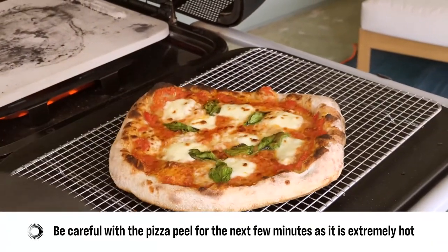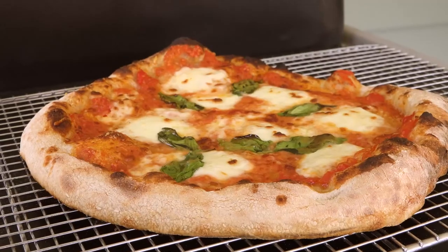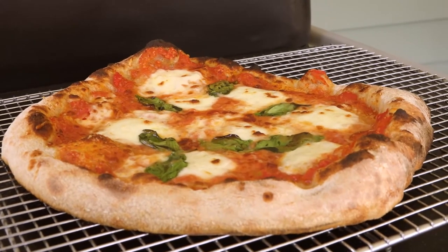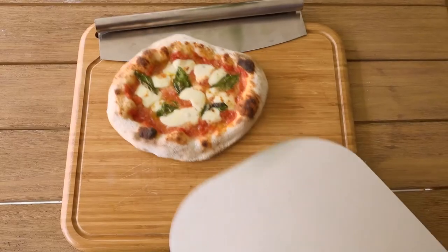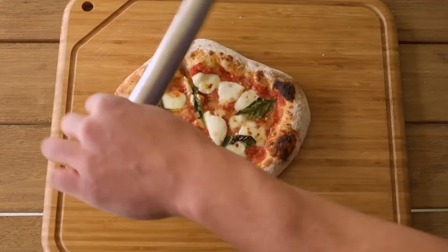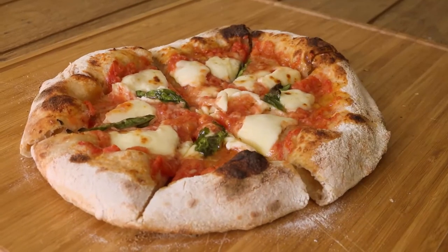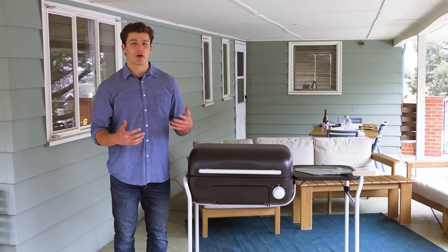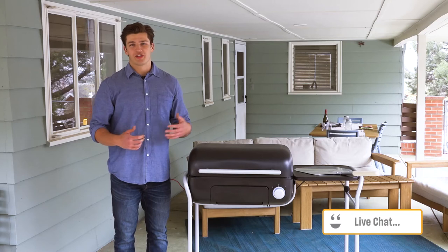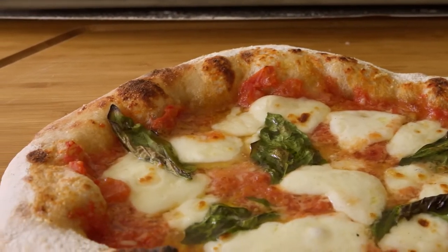After you've removed the pizza from the grill, put it on a cooling rack for one to two minutes before serving. The cooling rack allows the bottom of the pizza to crisp up instead of getting soggy while the pizza is steaming hot. After one to two minutes, go ahead and cut and serve your pizza. Neapolitan style pizza is always best served hot, so get after it. I hope this video has helped get you on track to becoming a Spark pizzaiolo. Please reach out to our customer support team if you have any questions — have fun and happy grilling.